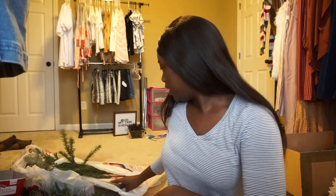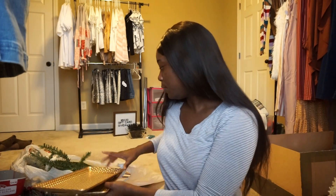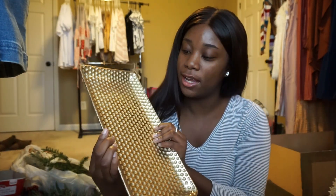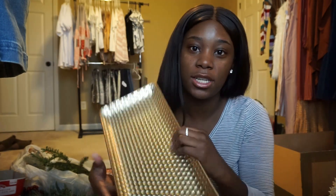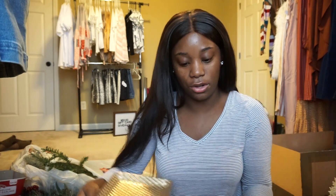The next thing I got are these cute little gold jewelry trays. I got these from Hobby Lobby too and they were $11.99 on sale for 50% off. I got two of them — they'll sit on the table with the earrings and stuff laid out cute.